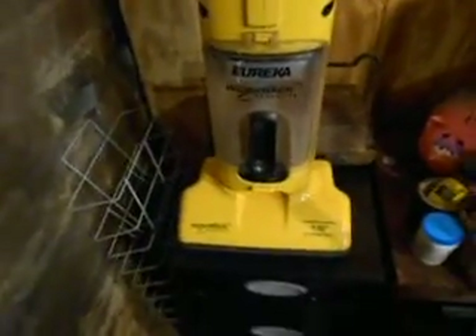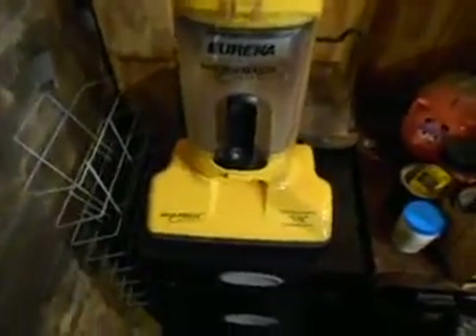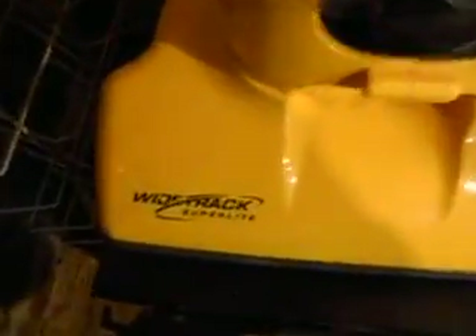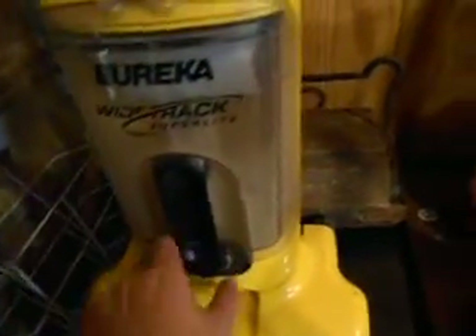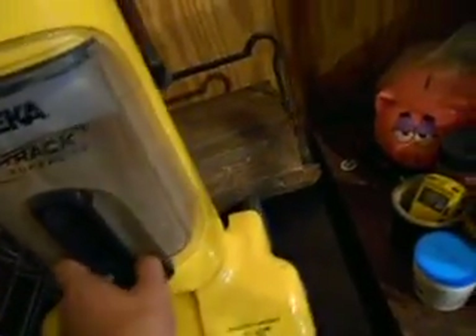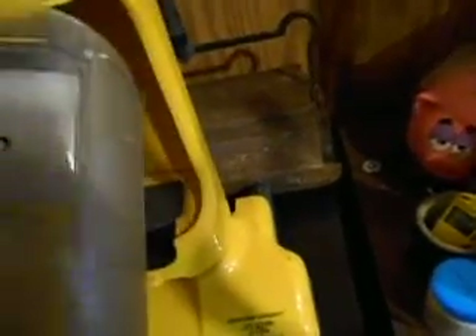Hey guys, it's me Caleb. I just wanted to show you — this is for the vacuum guy — this is the Wide Track Super Light Bangles Upright, 12-inch cleaning path. This is the one I told you that I would give you, but as you can see, it's got a broken tank.